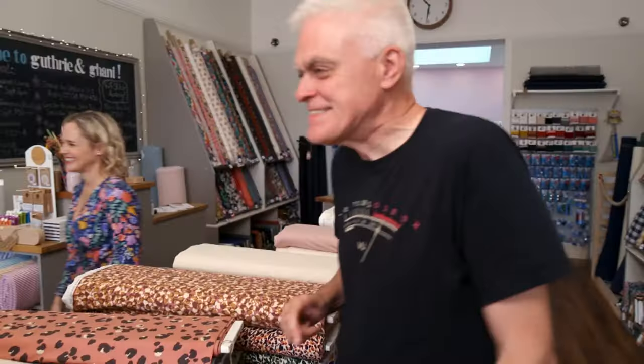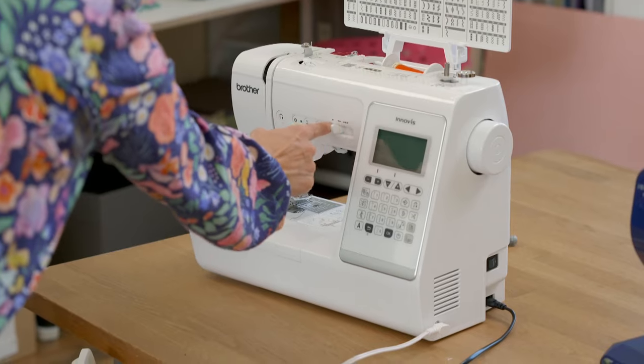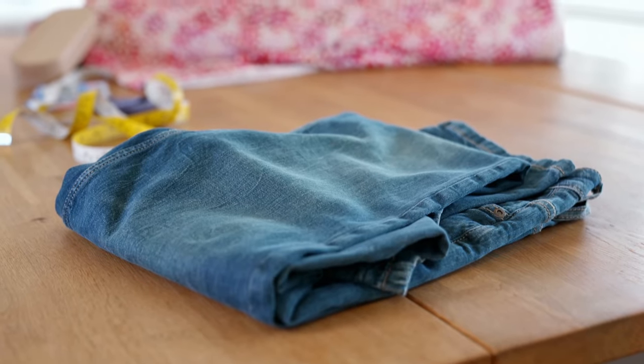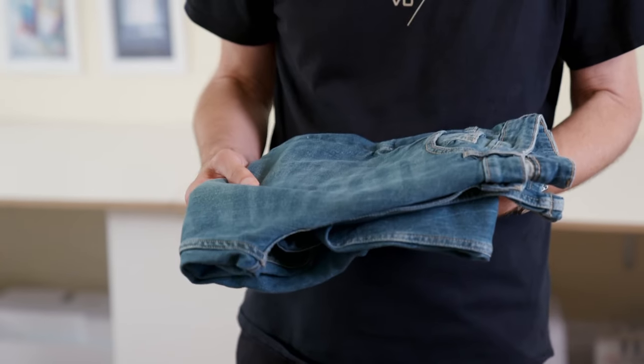I've got two home sewing machines for us to try. For our first test, we're going to assess each machine's ability to alter and repurpose clothes - in particular, a pair of my very own vintage jeans. I've had them for years but never wear them because they're too long. I'm wondering if today we could shorten them so I can make use of them.